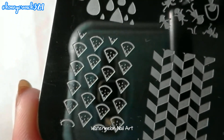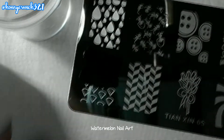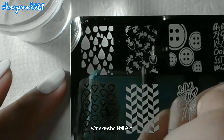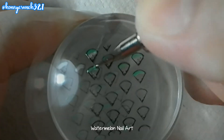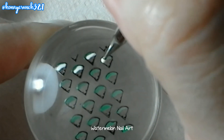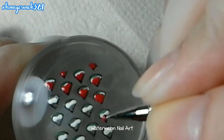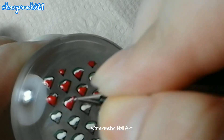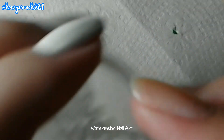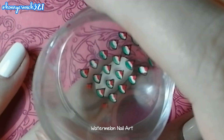So, let's pick up the image first. Then after that, grab a tiny dotting tool and fill in the watermelons with green, white, and red. Let them dry for a while then stamp it onto your nail.